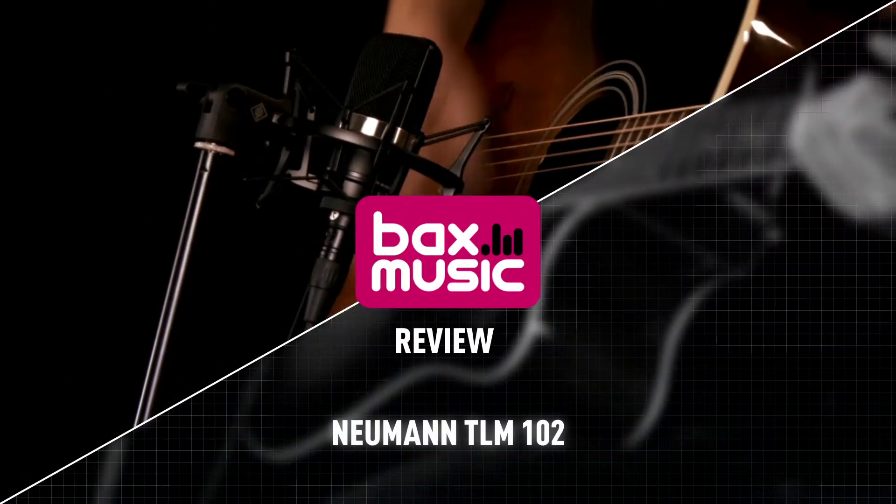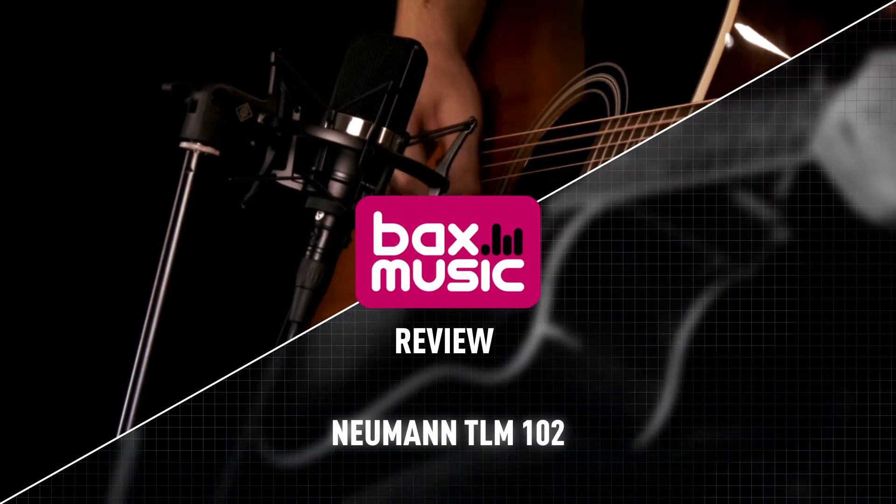Hello everyone, welcome to a new video of Baksop. Mijn naam is Jasper en je hoort mij nu op dit moment praten door deze hele mooie Neumann TLM-102 microfoon. Vandaag gaat deze video over deze microfoon. Ik wil je kort wat over vertellen en ik ga zo meteen op een Epiphone Masterbuilt Acoustische Gitaar wat spelen. En dan staat deze microfoon voor en dan kan je horen hoe deze microfoon zou klinken bij bijvoorbeeld een Acoustische Gitaar.